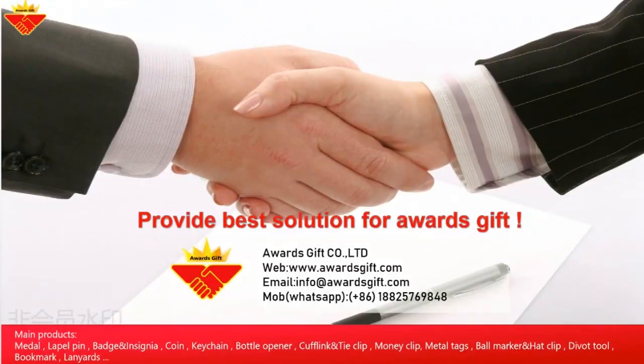There are also glow-in-the-dark pins. For any questions, welcome to contact us. Thanks for watching and see you next time.